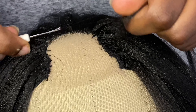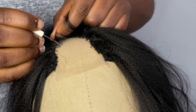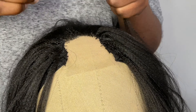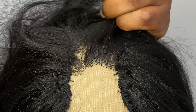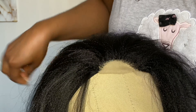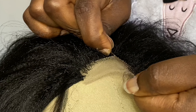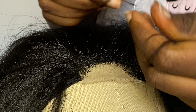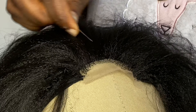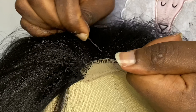Now to ventilate the hair it's the same thing, but this time you're going to be taking either one or two strands of braiding hair. Pass the ventilating hook through one hole of the net, pass the braiding hair through the hook, and pull once. When you're doing the back of the lace, you could take maybe three or four strands, but try not to skip too many holes so it doesn't look scanty. When you get to the front, to look realistic, go with either one or two strands of braiding hair.